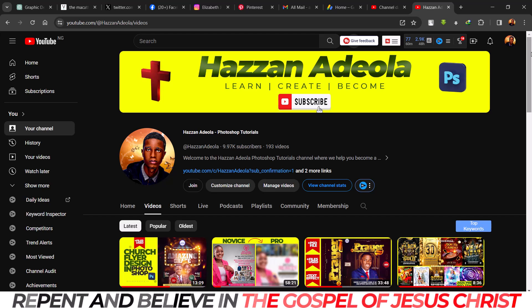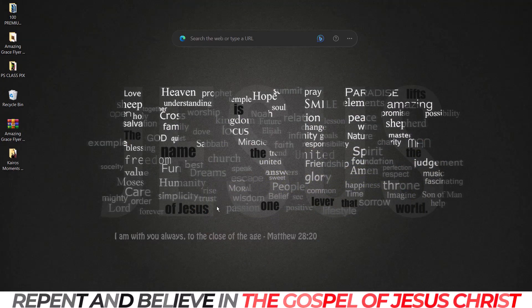Season greetings to all my Christian friends, loved ones, and everyone celebrating around this time. Happy new year in advance. We have a lot of plans and things to work on next year. Please do subscribe if you are not yet a subscriber, leave a like on this video, and drop a comment if you love it.